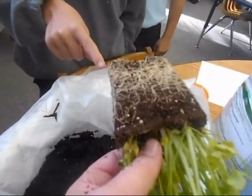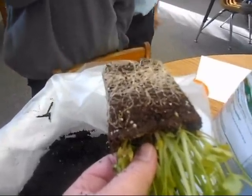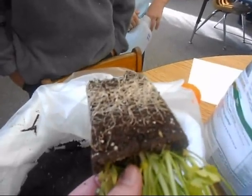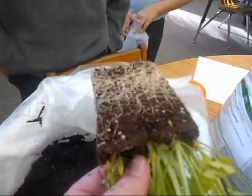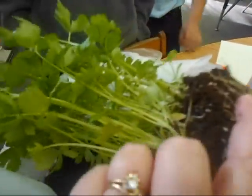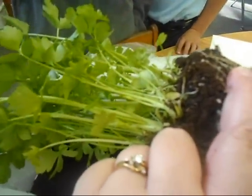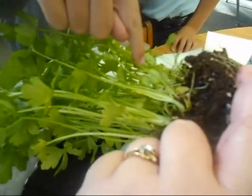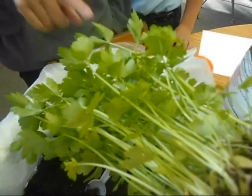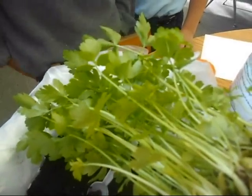Seeds. Those aren't the seeds — do you know what they are? Those white hairy things are actually the roots, and that's what takes the water and stuff that we give our plant all the way up. What are these things? Do you see the stems? Which part is the stems? Those are the stems, and what part do you think are the leaves? Right there. Good job.